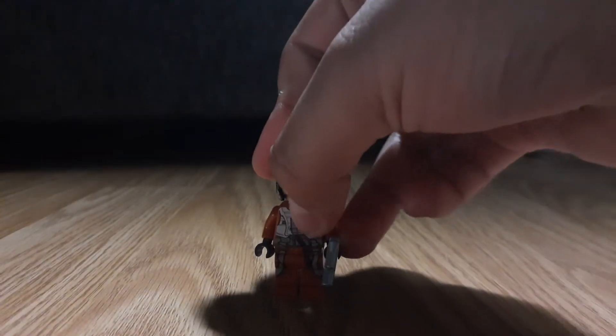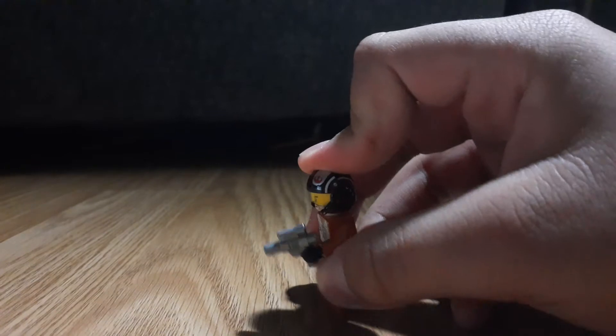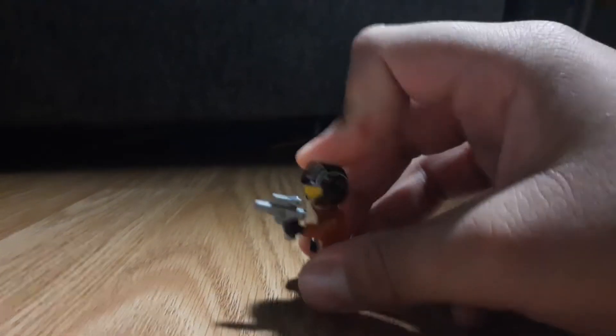And then finally we get Poe Dameron. He has a little blaster, which I think looks pretty cool. You can just lift up his hand and go pew pew pew pew. Funny.